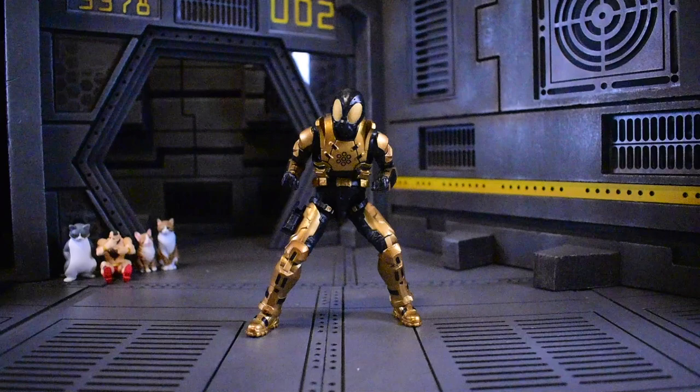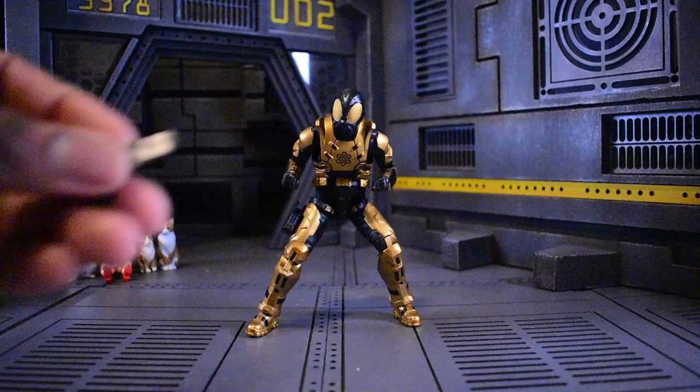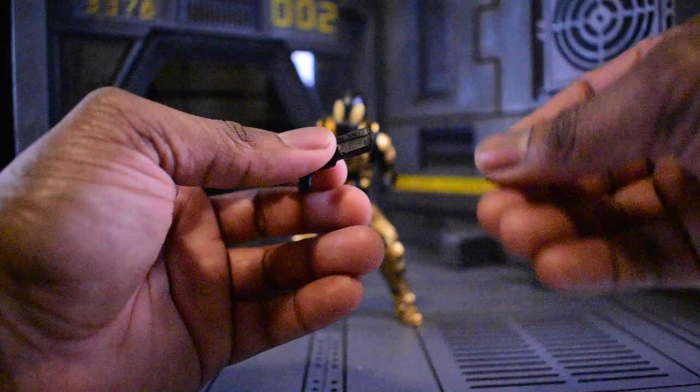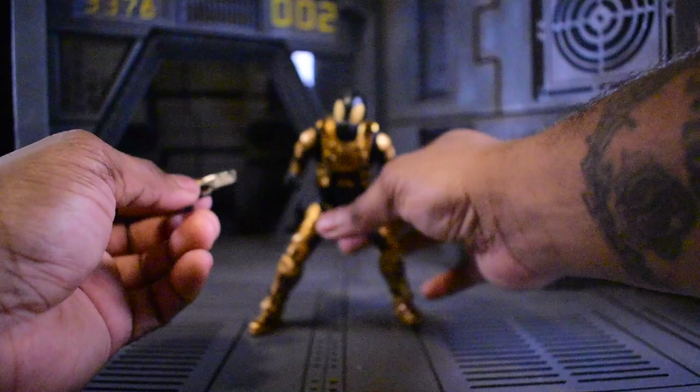All Valiverse figures come with a base — I left mine in there; I don't really use them because I go crazy with posing, so they never actually end up standing on the bases, but they do look nice. We get a sidearm — it looks like a futuristic pistol; I'm not sure exactly what type it is, but it is very nice. Valiverse effects do plug in easily inside — these effects don't come with it, but I've had a bunch and they actually look really good in there.